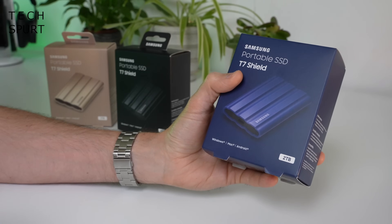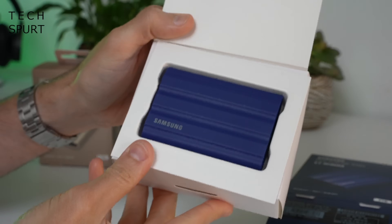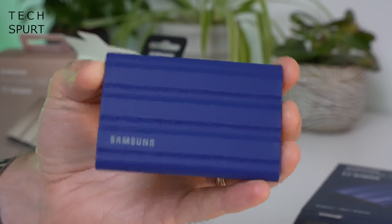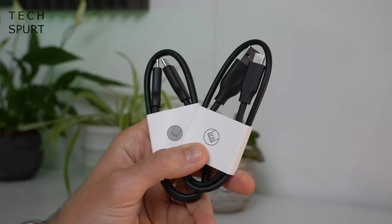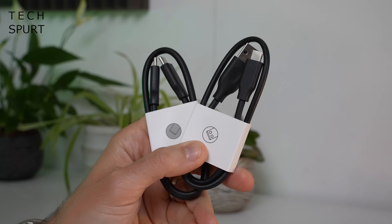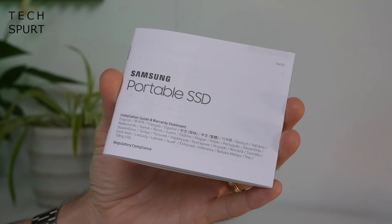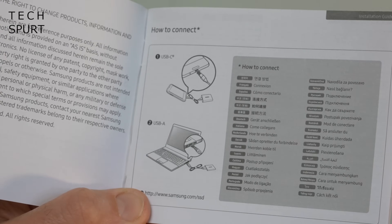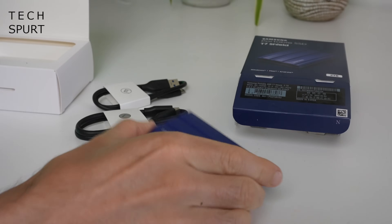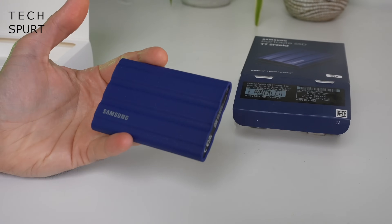So first question as always — what do you actually get in this cute little box? Well you've got yourself a T7 Shield, so cute and dinky. Samsung has also included both USB Type-C to Type-C and USB Type-C to Type-A cables for extra flexibility, and also a nifty installation guide — how to connect, bung in the USB cable, job done. You don't get any kind of carry case or cover for the T7 Shield, because frankly you won't need it.